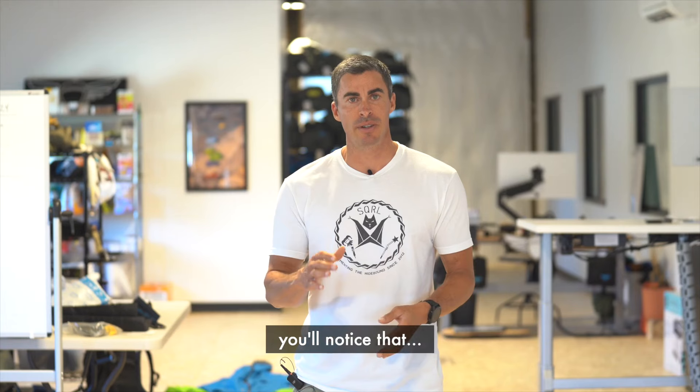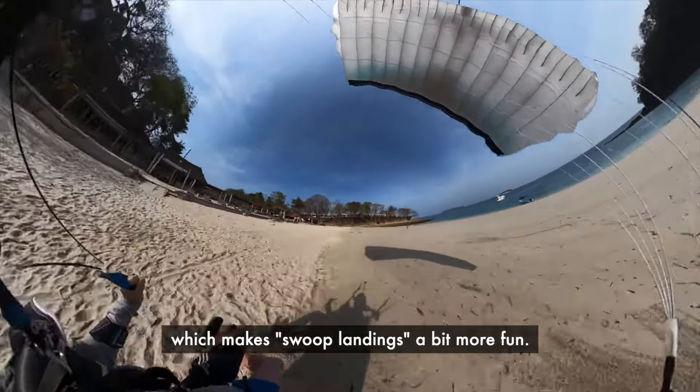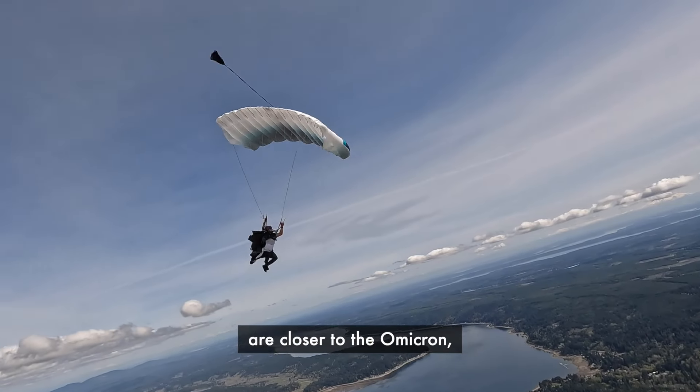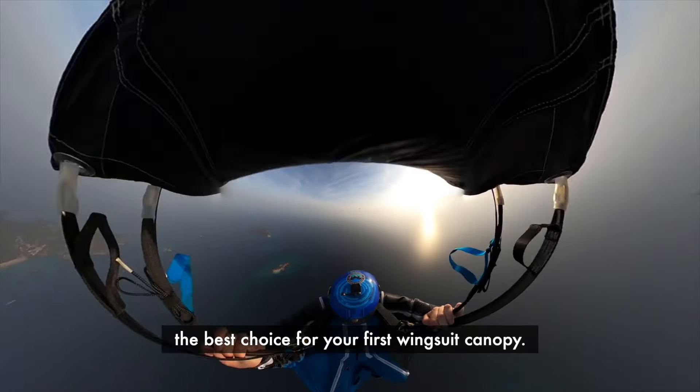Glide and speed are also improved. And of course, the flare is better. Rear riser inputs are also more effective, which makes swoop landings a bit more fun. And overall, the performance and handling are closer to the Omicron, but the openings are still very docile, which makes the EP2 the best choice for your first wingsuit canopy.